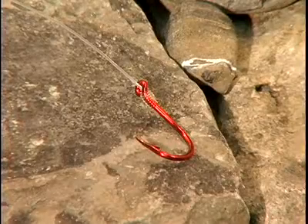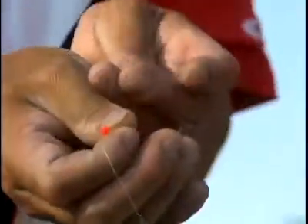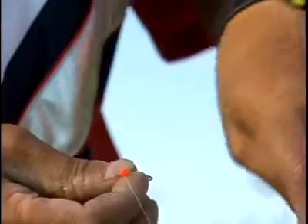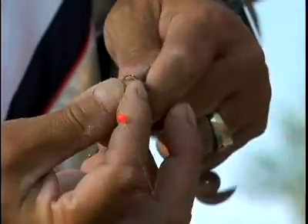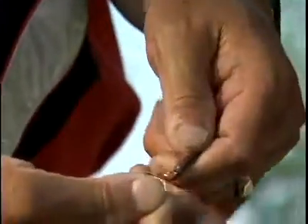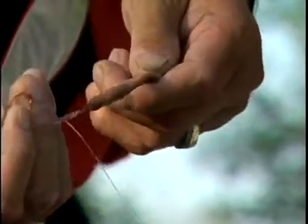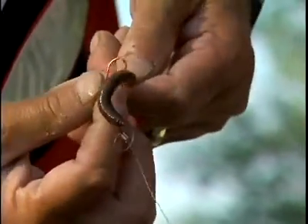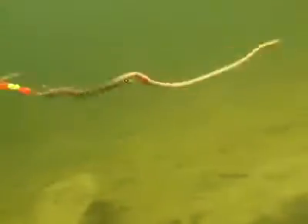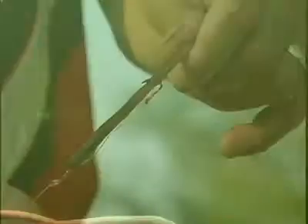It also has red bleeding bait hooks. So you hook a crawler on this — you take the very top hook. If you've got a two-hook crawler harness like this, what you do is take the top hook and run it right through the head of the worm, and then just behind the collar there. The real key is that when the crawler stretches out, it doesn't create a loop, and you want that crawler to run nice and straight in the water.